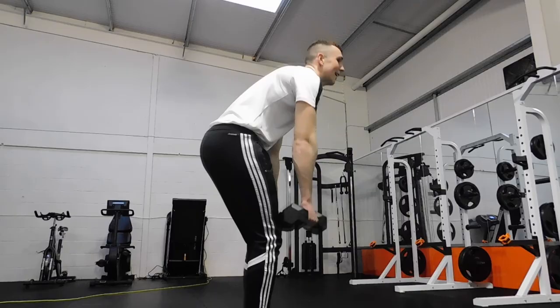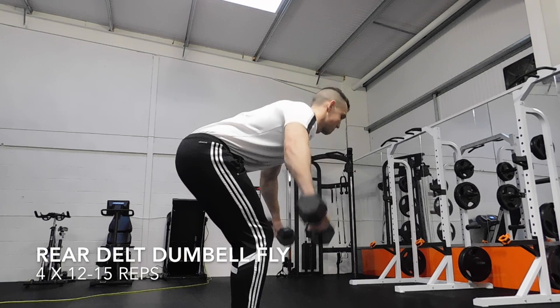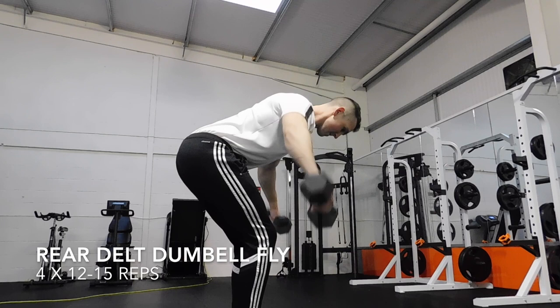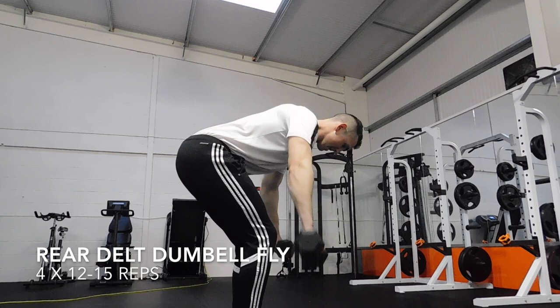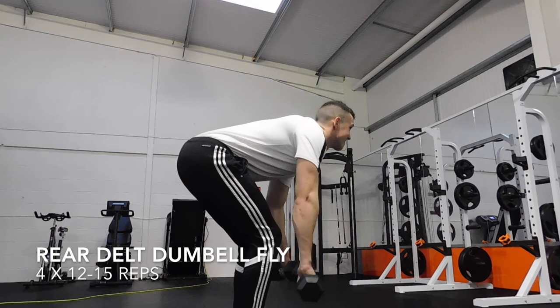Now we're doing a wee isolation — an isolation just means we've only got one muscle group. We're trying to hit the rear delt. The delt is just a shorter name for shoulder, so we're hitting that rear delt — the back of the shoulder. A lot of people forget to include rear delts in their training regime. If you don't have it in, you see a lot of guys with rounded shoulders — that's from doing too much pushing exercises and not hitting enough rear delts and stretching the shoulders.